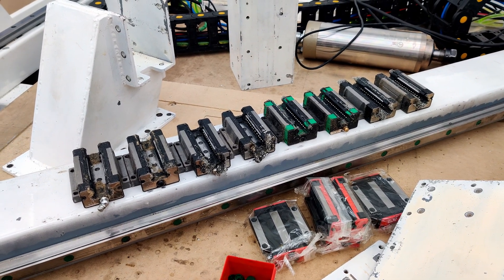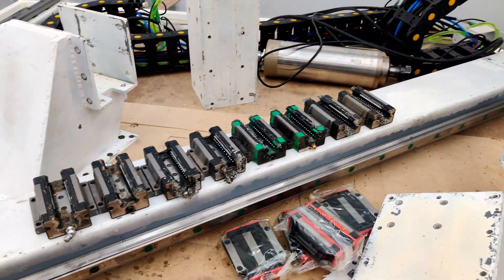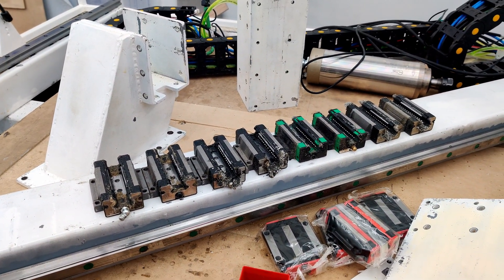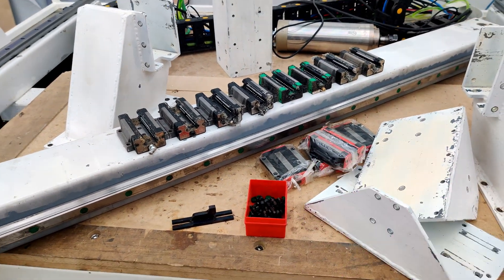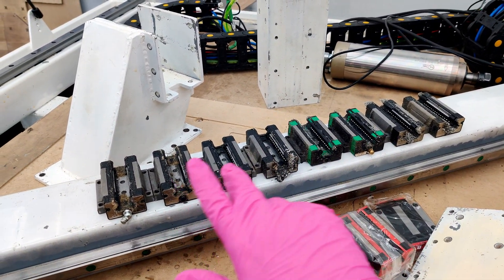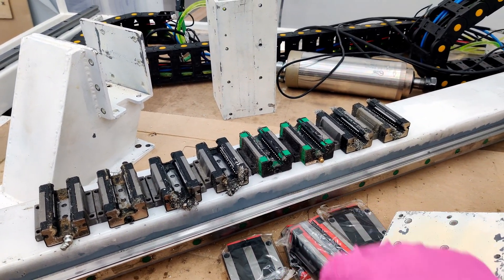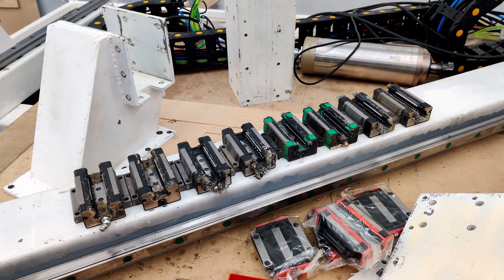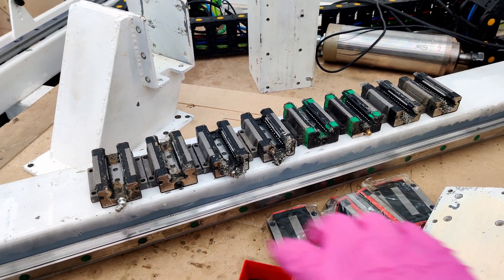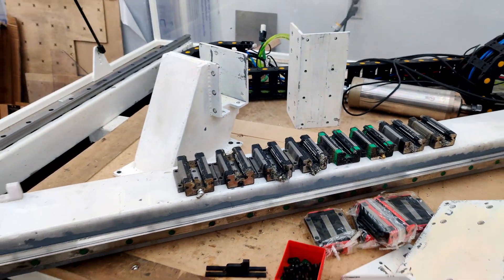That's it for this video - not a lot happening, just gotta rebuild everything. I got other carriages here that came with these rails but I don't think I'm gonna use them yet - I'll try and use all these until they're no good. The green ones are newer than the gray ones, so most likely the gray ones will wear out first, and then I'll be replacing the grays with the red ones. Talk to you guys later.